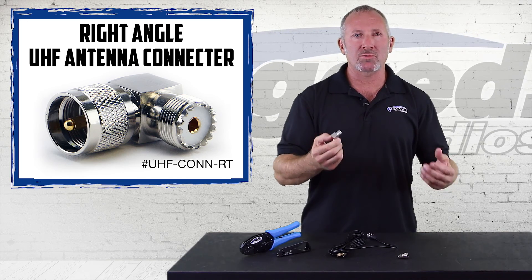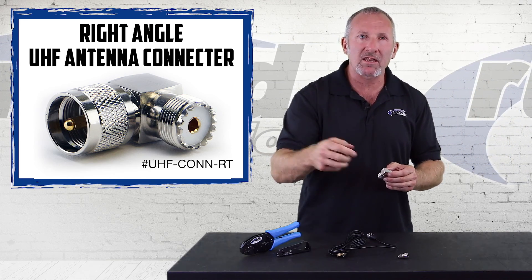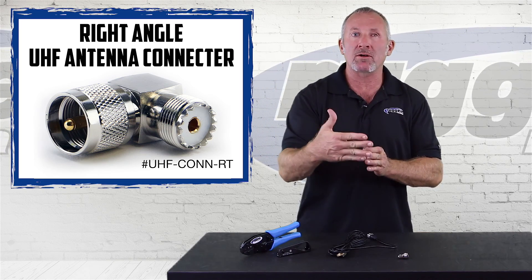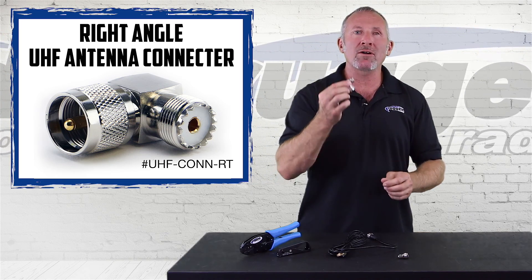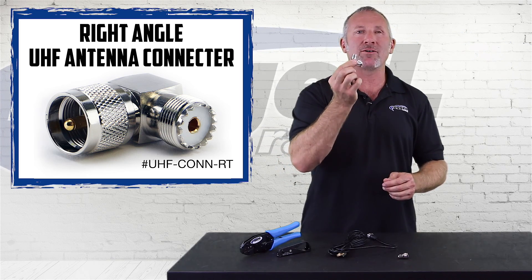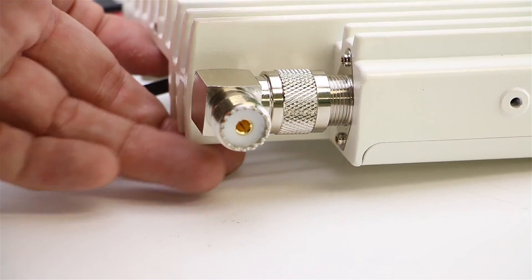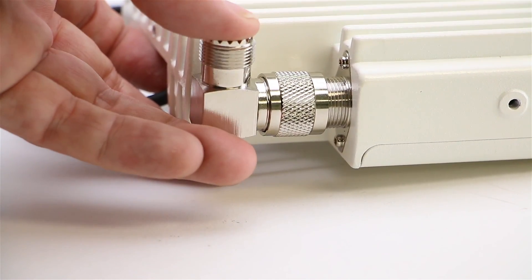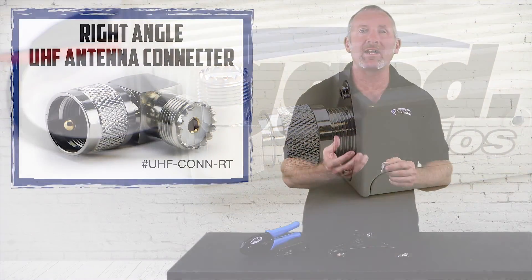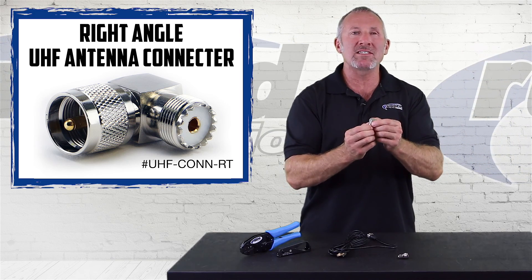I work on a lot of cars out in the field. The UHF connector comes straight out of the back of the radio, but sometimes the radio is backed right up to a firewall or some other product, making it really hard to get the UHF connector on and off. So we developed the right angle connector. Simply put this on your radio — the right angle connector comes straight down off to the side, making a perfect angle to connect your antenna. It makes it so much easier, especially when you have a tight space.